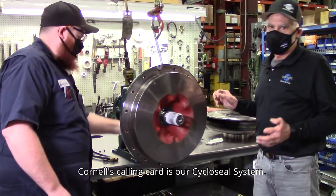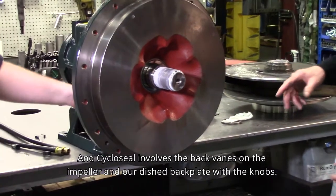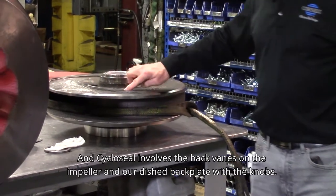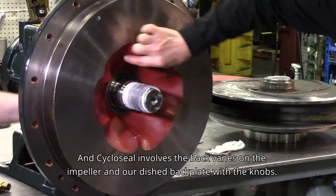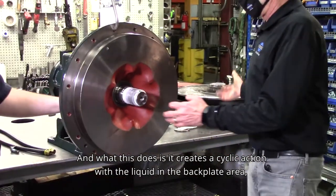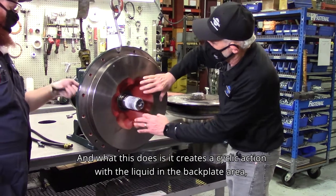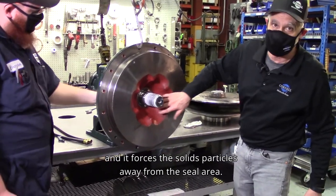Cornell's calling card is our cyclo seal system. The cyclo seal involves the back vanes on the impeller and our dished back plate with the knobs. What this does is create a cyclic action with the liquid in the back plate area, forcing solid particles away from the seal area.